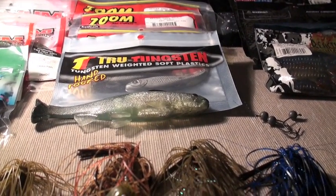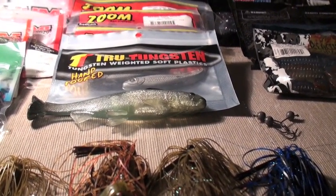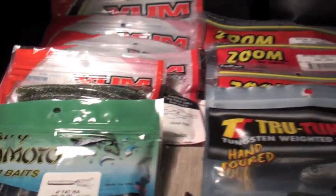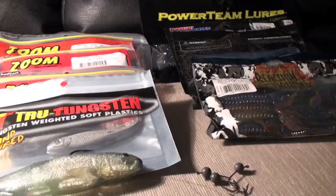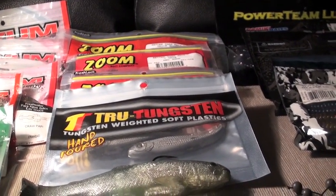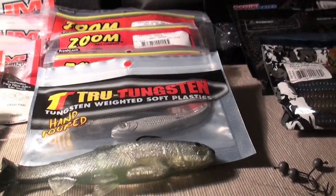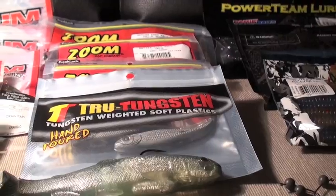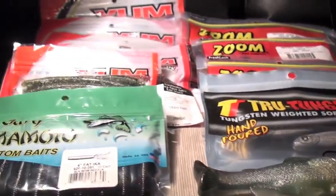I've actually been unable to fish a whole lot, but I've gotten out on the water a few times. Right now I'm just going to show you some tackle — mainly plastics, jigs, and swimbaits — that I've been building up through this gap of videos. I hope you guys enjoy this video and keep on staying tuned.